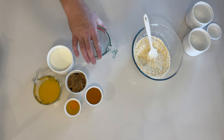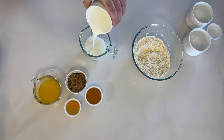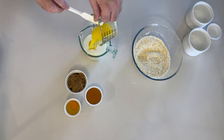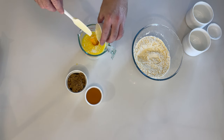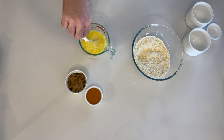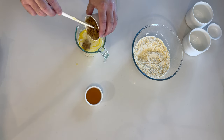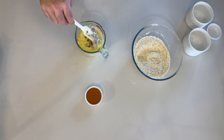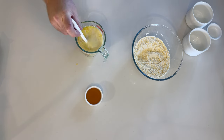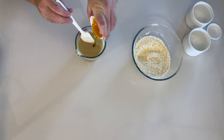Time to incorporate the wet ingredients: room-temperature buttermilk, melted butter, room-temperature egg, and mix to combine. Then add brown sugar, mix, and lastly, honey.